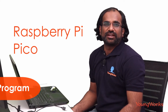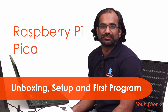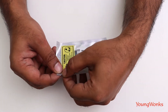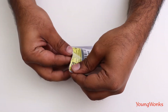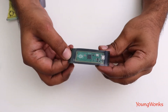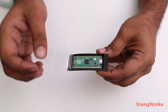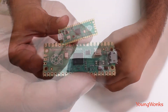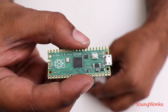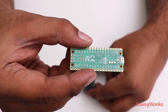Now that the much awaited Pico is here, we're going to check it out and see what we can do with it. Let's open it up — it comes in a small pouch, and once we open it up it seems like it comes as a bare chip without any of the headers on.